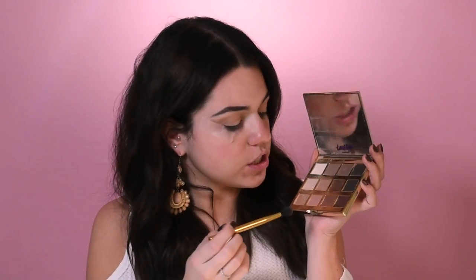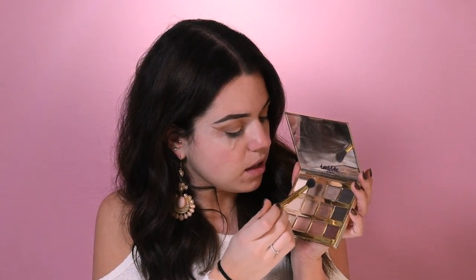Next I'm going to go in with the shade Jet Setter, putting it on the crease of my eye and bringing it upwards. Then I'm going to use the shade Rebel, bringing it a little bit lower and back into the crease. We're going to do a more natural, subtle look today. Going back in with Jet Setter to blend.